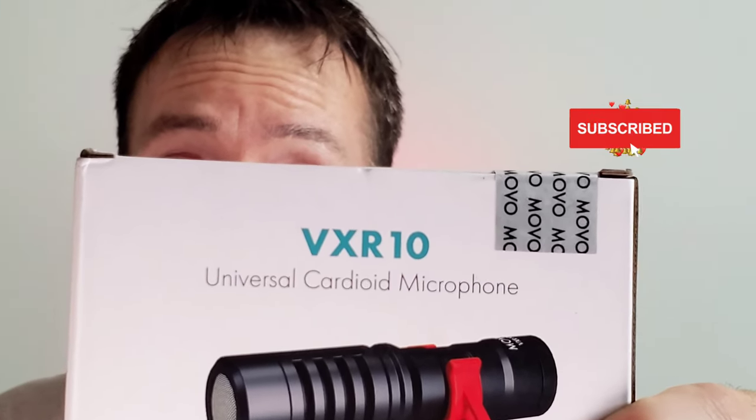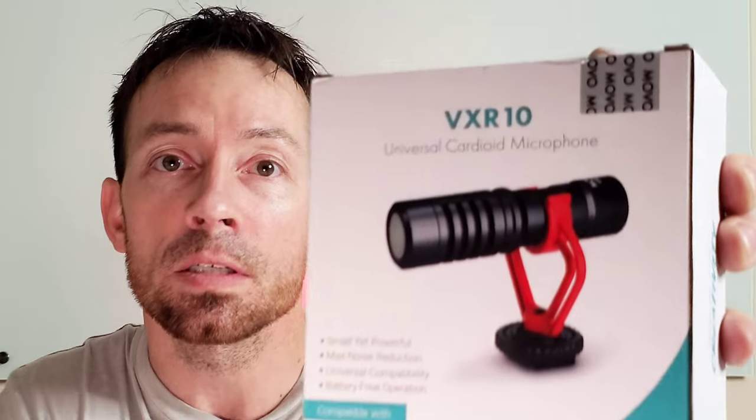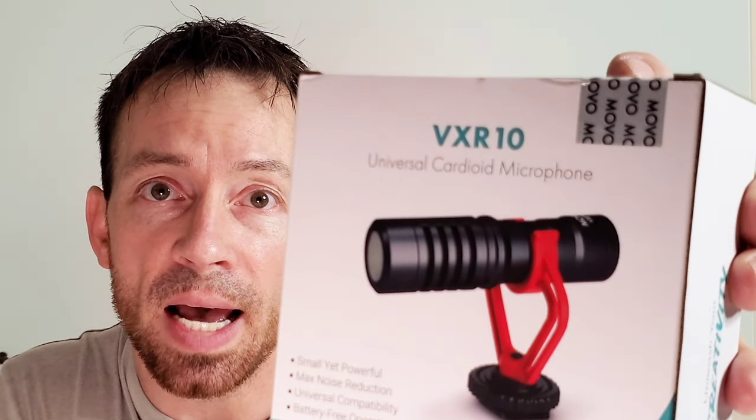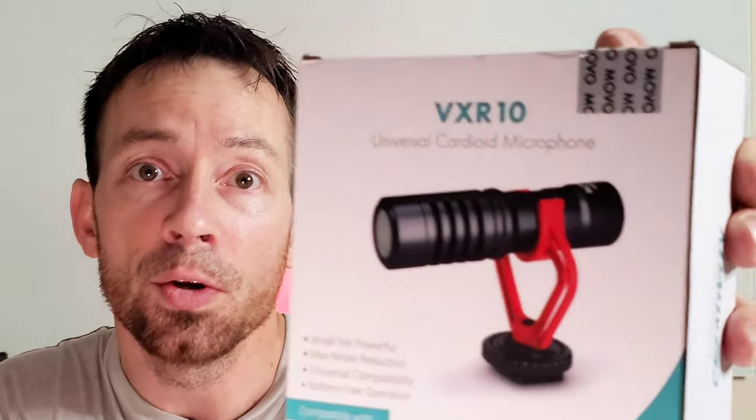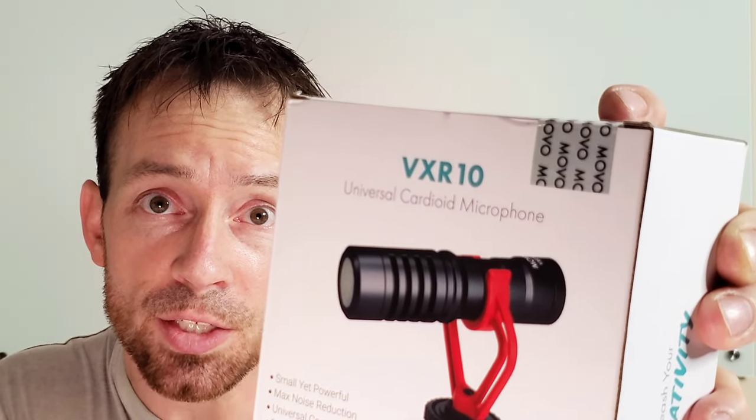You guys want to see this MOVO Universal Cardioid microphone? We're going to listen to it opening with this, the microphone itself. Small yet powerful. It's got max noise reduction, universal compatibility, battery-free operation.